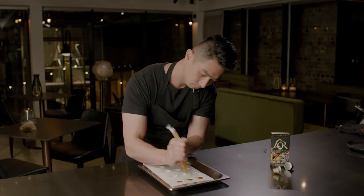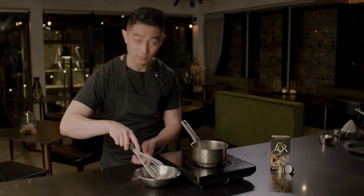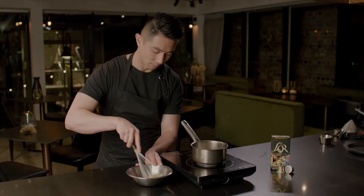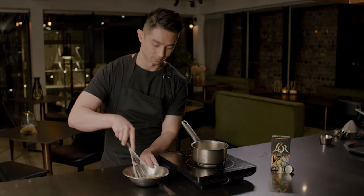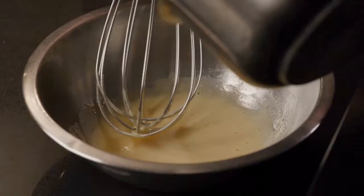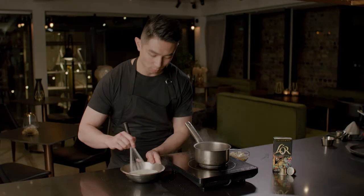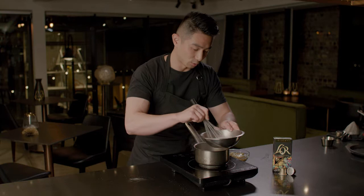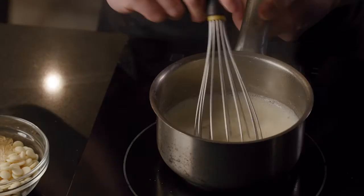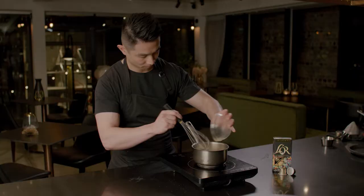Once blended to a fine smooth gel, pipe it into a silicone mold — that will be the insert inside our mousse. For the mousse, this is an anglaise-based mousse. Whisk the egg yolk and sugar together, bring the milk to a simmer, then temper the hot milk into the egg little by little. Put it back in the pot and bring it up to 83–85 degrees.